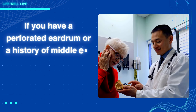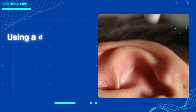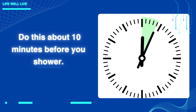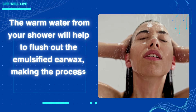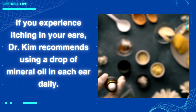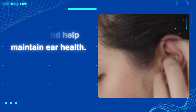If you have a perforated eardrum or a history of middle ear problems, consult your doctor before proceeding. Using a dropper, put a few drops of hydrogen peroxide into your ear. Do this about 10 minutes before you shower. The warm water from your shower will help to flush out the emulsified earwax, making the process more effective. If you experience itching in your ears, Dr. Kim recommends using a drop of mineral oil in each ear daily. This can soothe the itching and help maintain ear health.